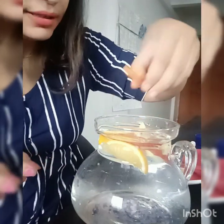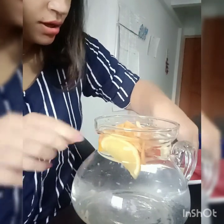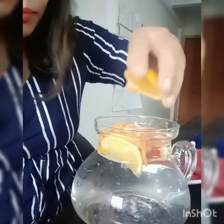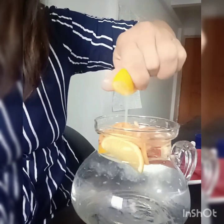Then I am going to add some slices of carrot. You can add beetroot also — beetroot is very good. Then I will add mossami juice. In this process, I will squeeze it in a bit.